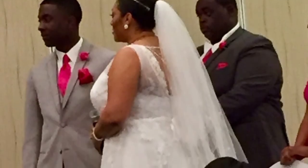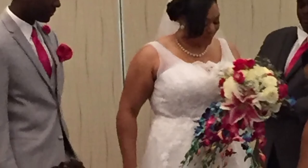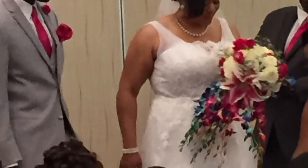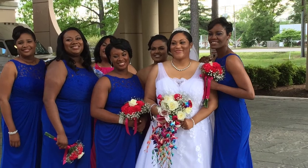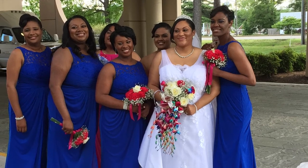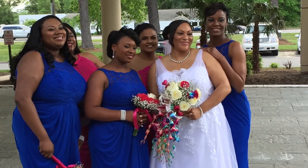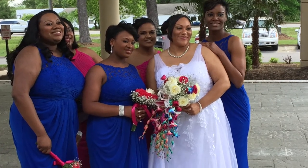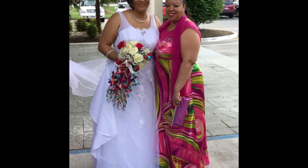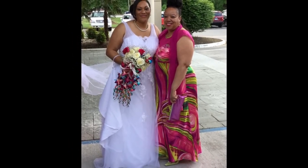Here we see a side profile of the dress, and you can really see the bling. Here we have a view of the front of the dress — notice the heart application. Look at our happy bride with her bridesmaids. And here I am with my happy bride. I will call this mission accomplished.